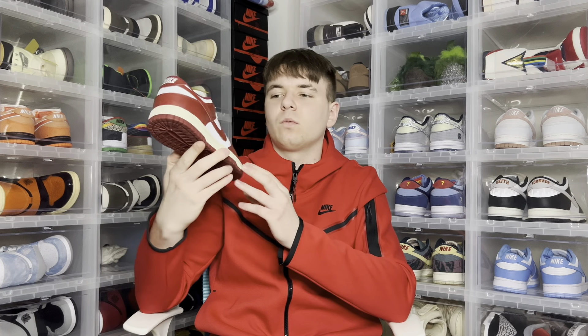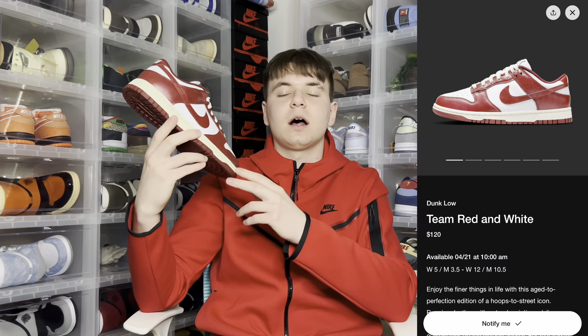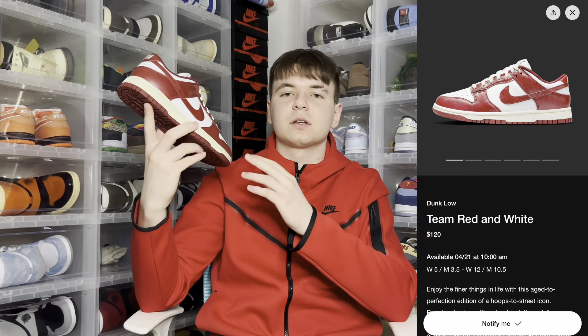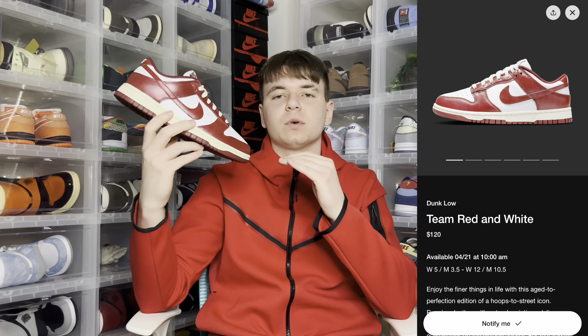Now you've seen the full review on the Nike Dunk Low Team Red women's. If you like this sneaker, it is definitely a nice one to pick up at retail on release day. It is a nice shoe and you cannot beat this colorway. The only downside is it is a women's shoe and it only goes up to a women's size 12.